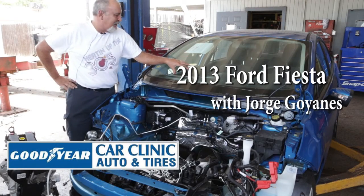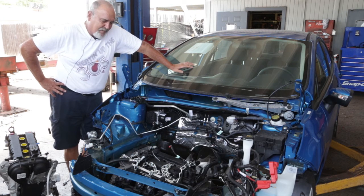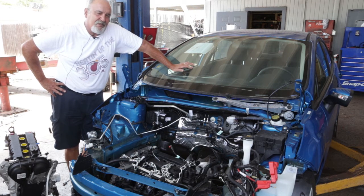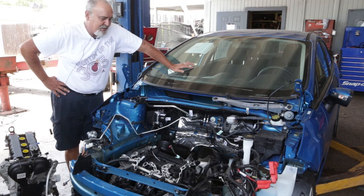Hi, this is George from Car Clinic in Lake Worth. We're working on a 2013 Ford Fiesta that the customer tried to use as a submarine. They ran it in water when we had the big rains a few weeks ago, and they basically blew up their engine. Insurance is covering this, thank goodness, because it's a brand new vehicle.